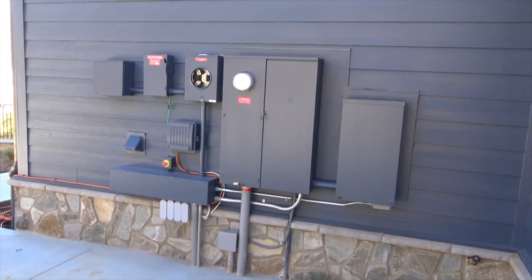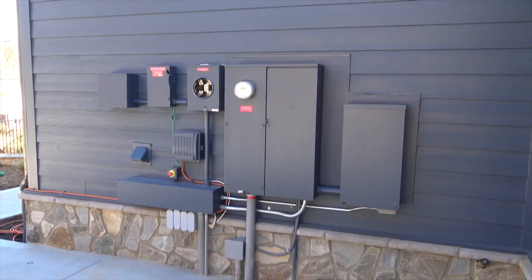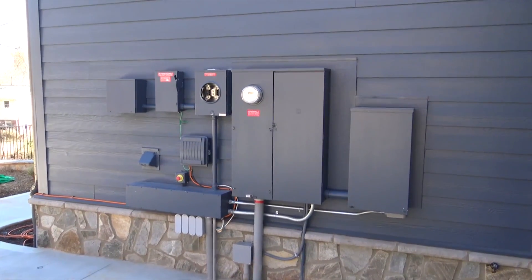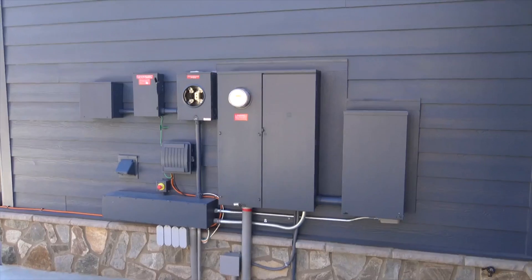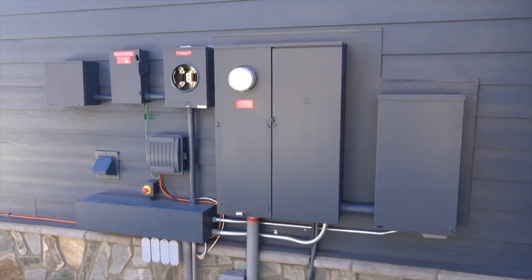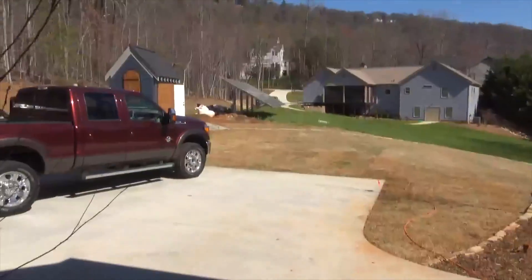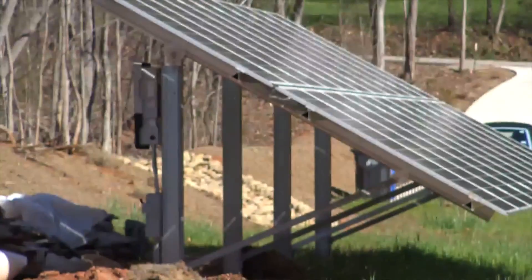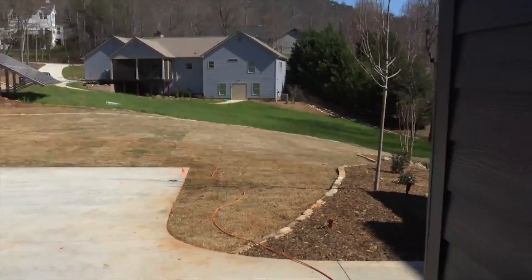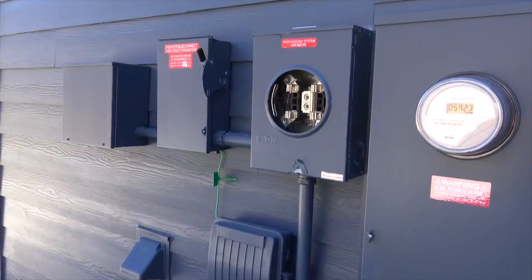Hey folks, Engineer 775. I'm going to do this video a little bit different — starting with the finished product. We're working on an AC coupled system, the first one I've been involved with, working with Gain Solar and Johnny Valentine. We're using a grid-tie inverter located out on the solar array — an SMA SB 6.0 — and it is AC coupled to an Outback Radian.